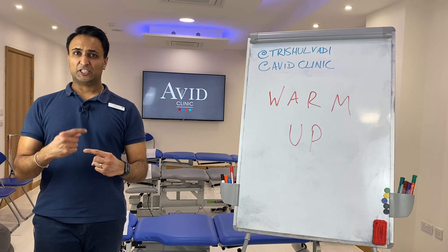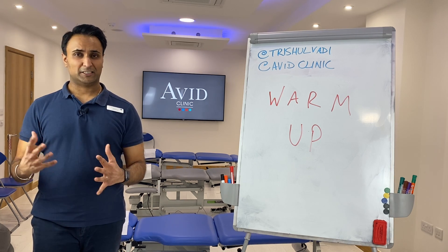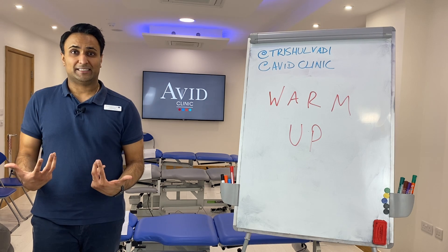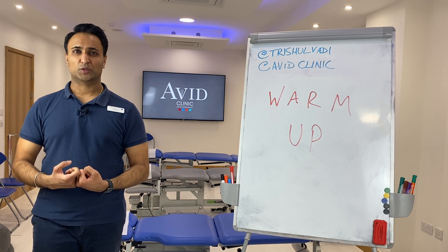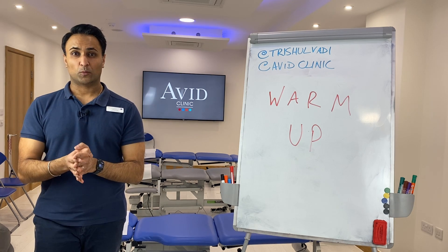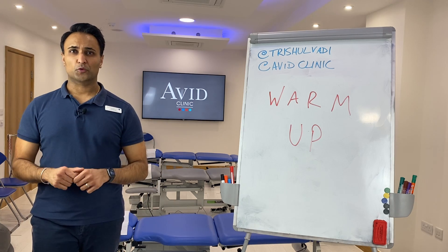With cardio, you can do it for at least six to eight minutes, maybe even ten to twelve minutes depending on how cold your body is. What happens is that you actually feel your body almost like it's about to break into a sweat — then you're really warmed up and you can go full force and start your workout properly.